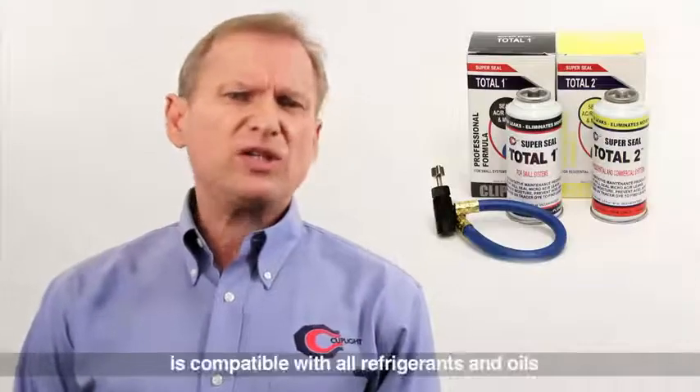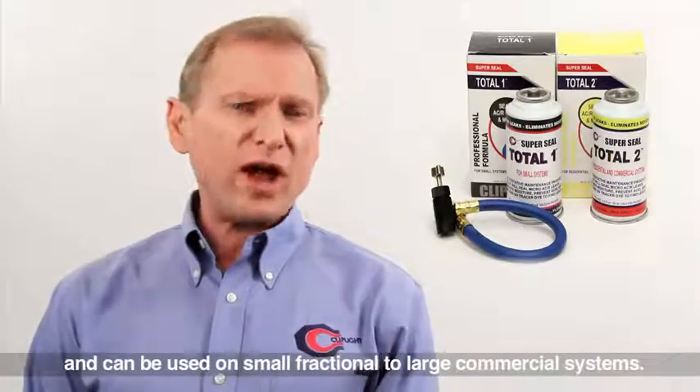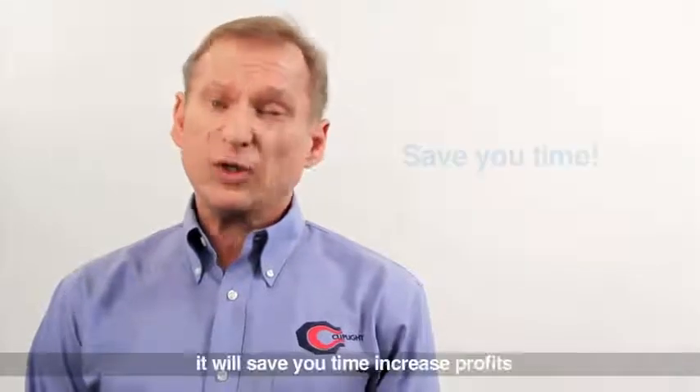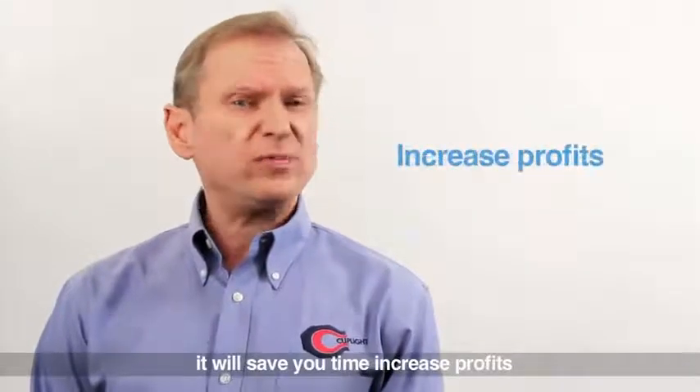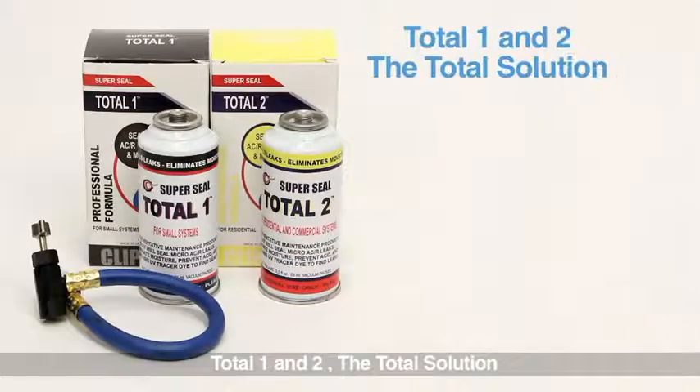SuperSeal Total is compatible with all refrigerants and oils, and can be used on small fractional to large commercial systems. It will save you time, increase profits while extending the system life cycle.